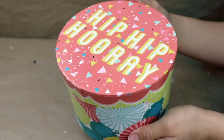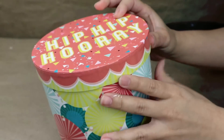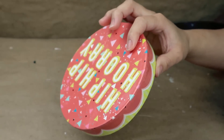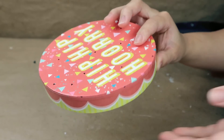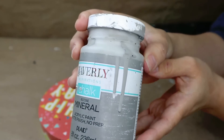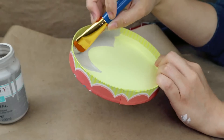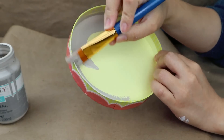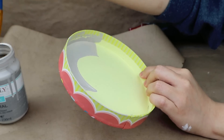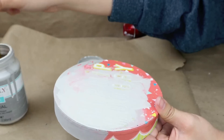I'm going to use this round box that I found in the party section from Dollar Tree, and I'm going to use only the lid. I like that it's round and different. I'm going to use Waverly Chalk paint and give it one coat of paint, then let it dry.